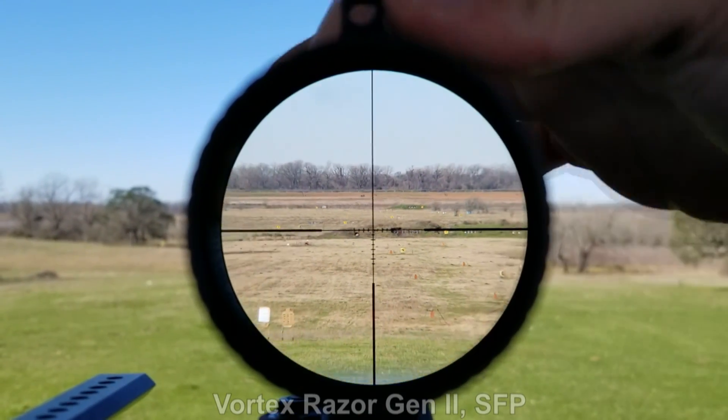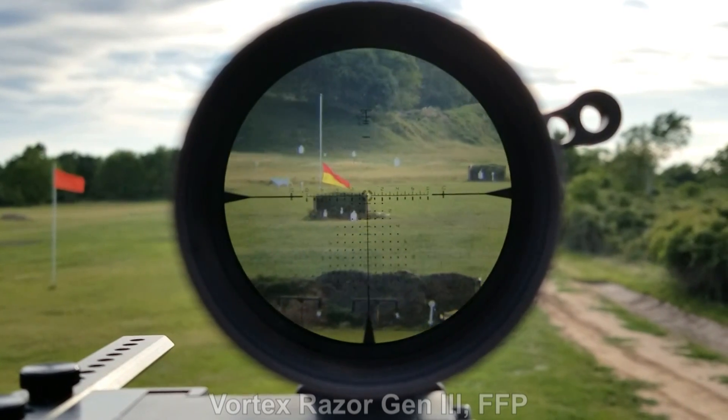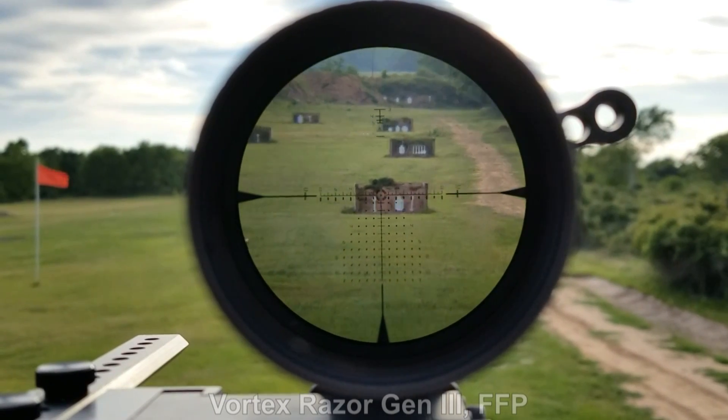So why would you want a reticle to be changing size? If you have any sort of measurement within the reticle — mil dot reticle, BDC points, ranging features, a full-on Christmas tree grid — those will be true to measure on a first focal plane optic regardless of where you are within the magnification span. The reticle changes size to maintain those points of measure being true to scale at varying magnification levels. In a second focal plane optic, that is not the case — if you're anywhere between min and max magnification, they are not going to be true to size.